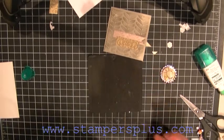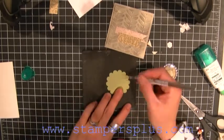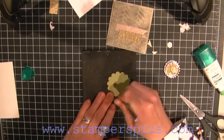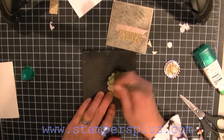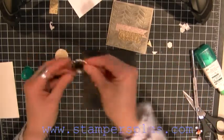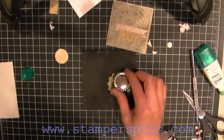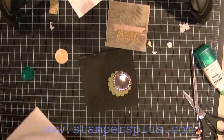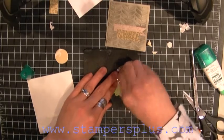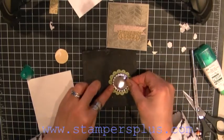With a scallop circle — I have pre-cut this scallop circle — all you're going to do is take your piercer and your foam mat and just pierce circles all the way around. Then to secure your bottle cap — which side do you want? I'm going to use the bottom side because I like that look. Take a couple of your dimensionals and just pop it up.